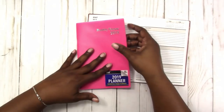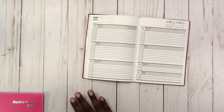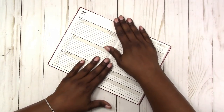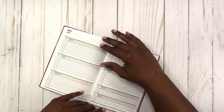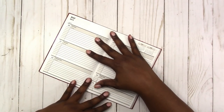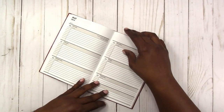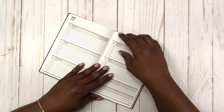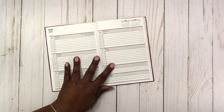Yeah, quite a bit of space. We're going to work in that monthly another time, but for today I'm going to be planning — I think it's week 21 of 2019 — in this Dollar Tree planner. I also wanted to mention that these Dollar Tree planners are pretty much B6 size, so if you're using a traveler's notebook they make great inserts.